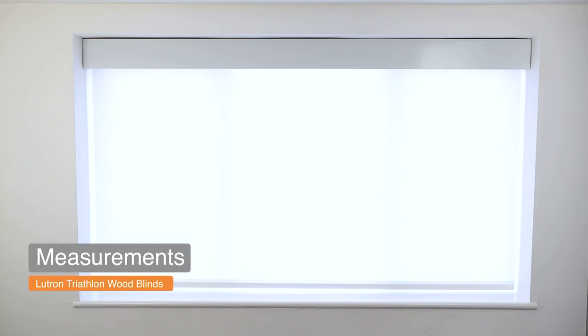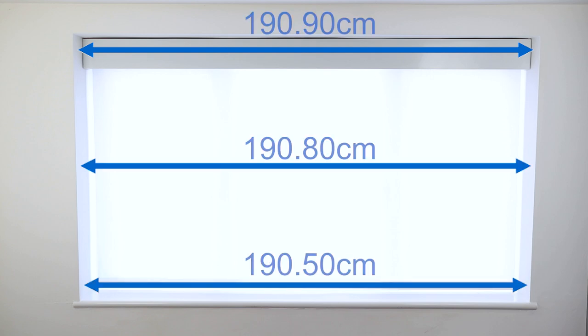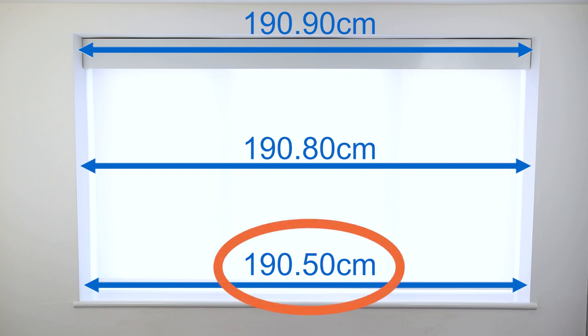I'm going to install this new wood blind onto this window in my office, where I currently have a Lutron Triathlon roller blind also battery operated. The first step was to provide Lutron with the measurements of my window. I chose to have my wood blind fitted inside the window at the front of the existing one. So I had to start by taking three width measurements — at the top, at the middle, and at the bottom — and keep the smaller dimension, which in my case is the bottom one.